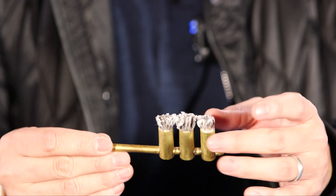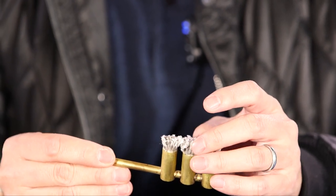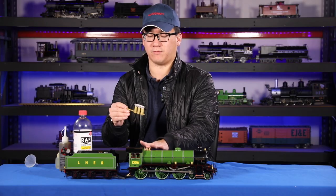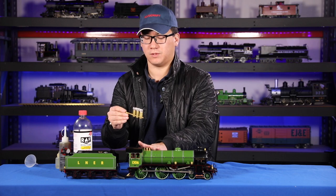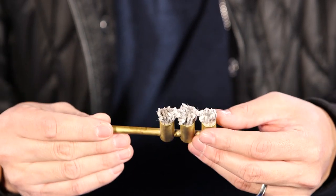Bad wick arrangement is a usual cause of poor running and poor steam generation on an alcohol-fired locomotive. The rule of thumb is that you don't want them to be too tight.